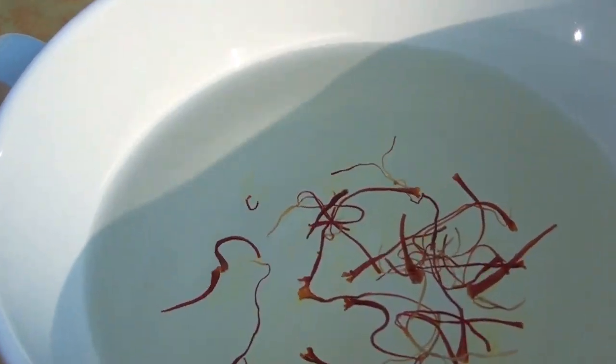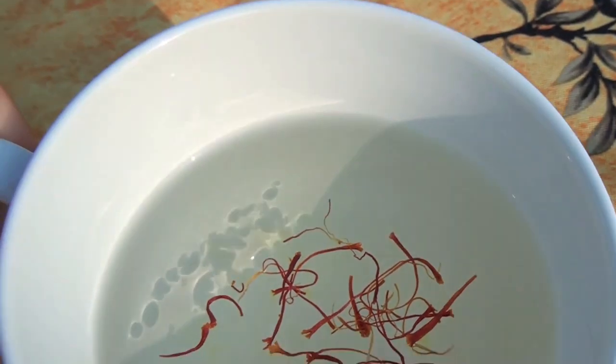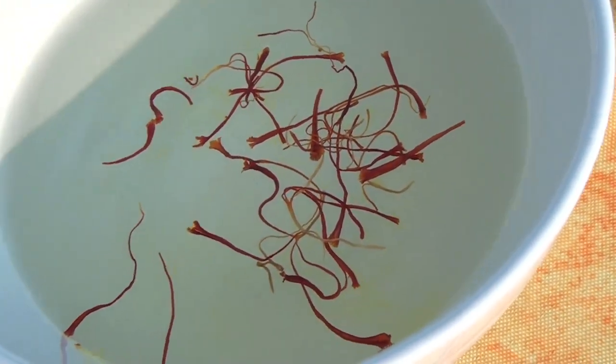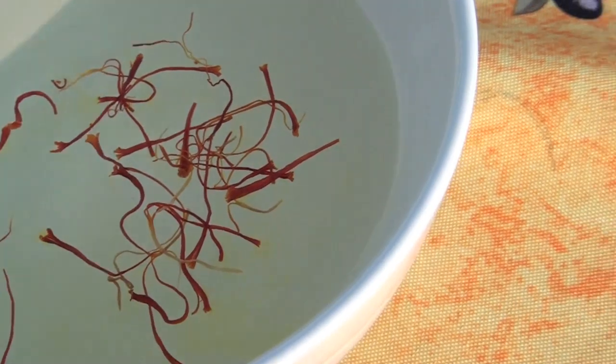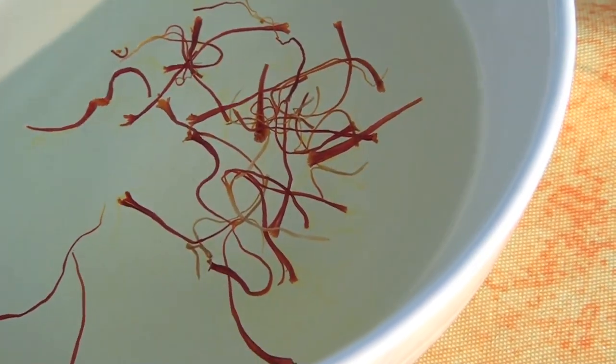You're probably going to see — I can see it, I don't know if the lighting here — but the water's starting to turn a little bit yellow. Now the key to this too is you don't want the water to turn yellow quickly, because then it means it's probably not authentic. So it takes time for the water to turn yellow.